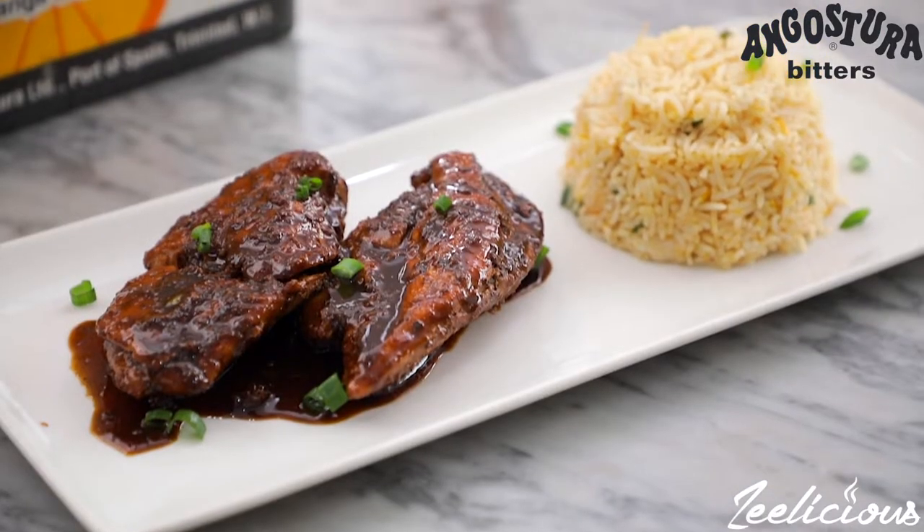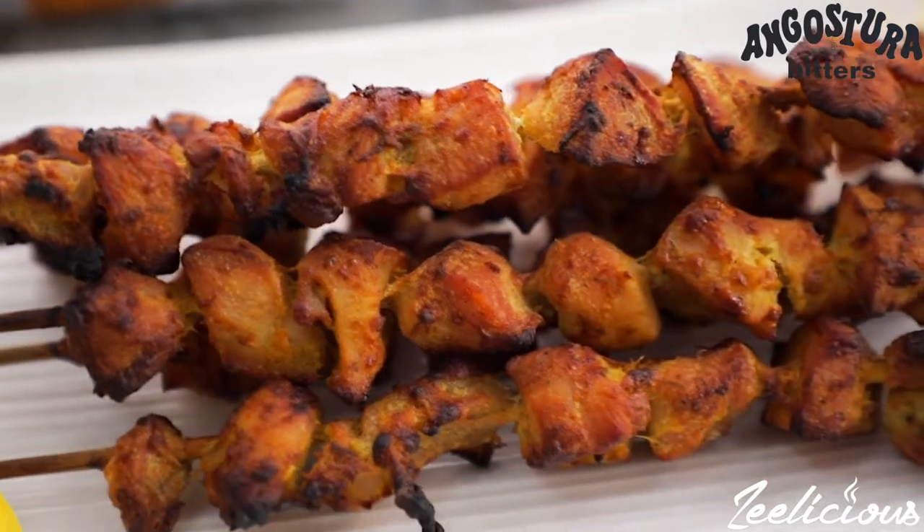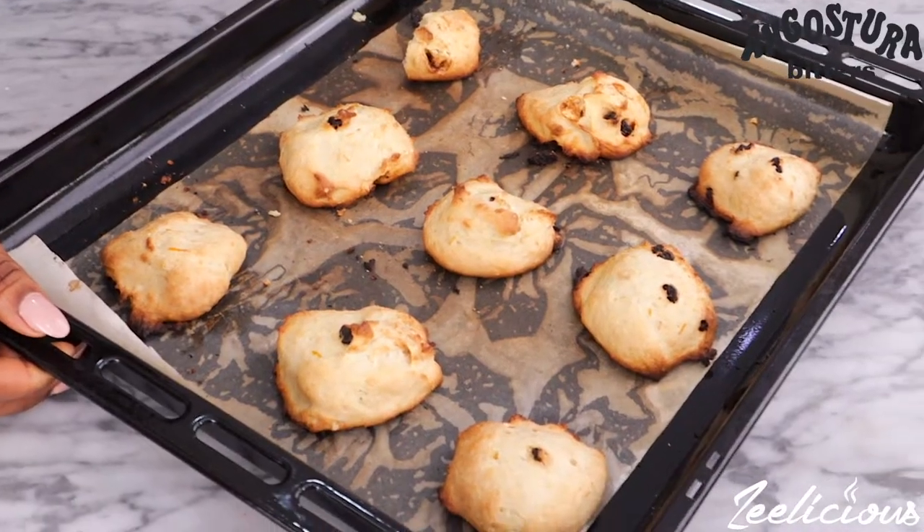You guys certainly need to be in this kitchen right now. I'm so excited about this three-course meal that I have created — it smells really amazing and I certainly had a taste of it while I was cooking. Trust me, it's the bomb. Now you have an idea on how to use Angostura Bitters to prepare your meals and make a drink as well — it literally just helps amplify the taste of things and I totally and absolutely love it.